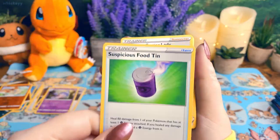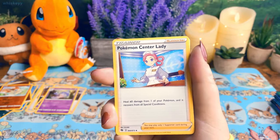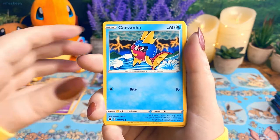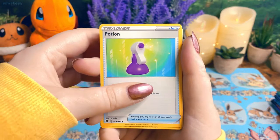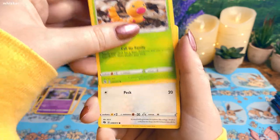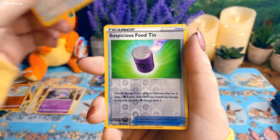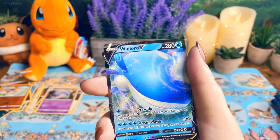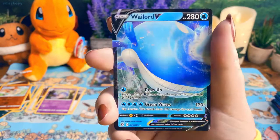Box two, pack one: Suspicious Food Tin — one of the weirdest cards probably ever — Pokémon Center Lady, Hop, Carvanha, Potion, Rockruff, Weedle, Swoobat, reverse holo Suspicious Food Tin. Okay, and a Wailord V! Oh my god, I love Wailord! My other Wailord card was super whitened — this one's not as bad. Give me all the Wailord babies and I will be happy.